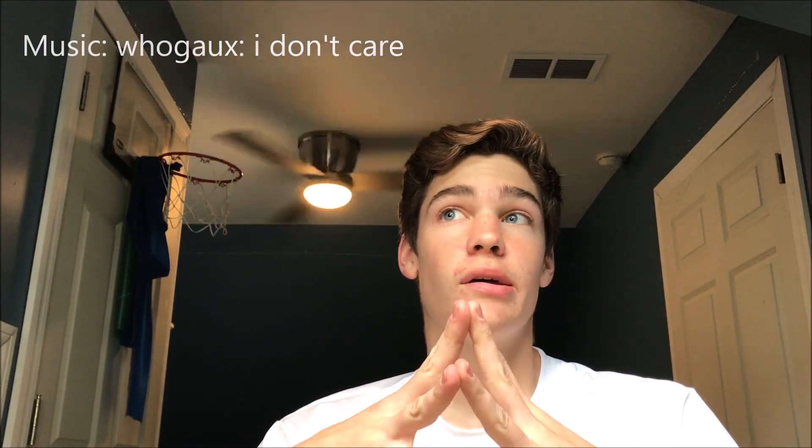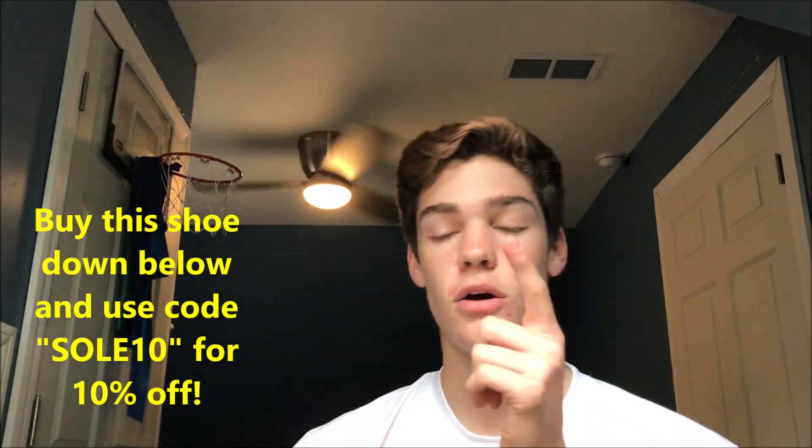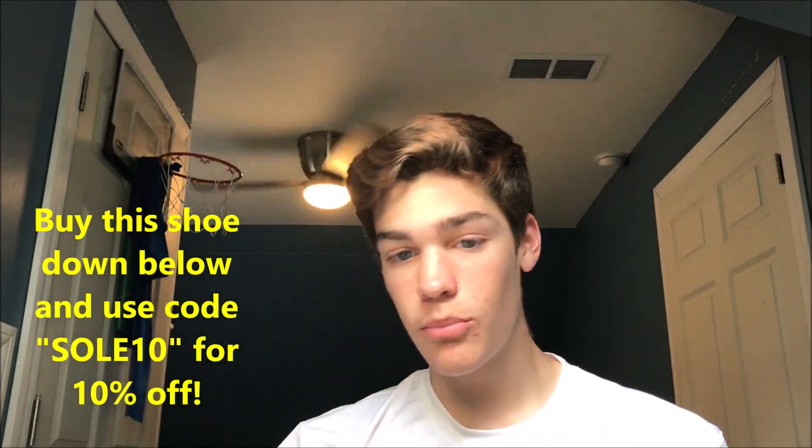What's going on guys, it's your boy. Today we are back with another unboxing of a very cool shoe — the Pharrell Williams Human Race NMDs. I just got these from a company called Fab Boost and they cost around $120, but you guys can get 10% off with my code SOLE10. Link will be down below.